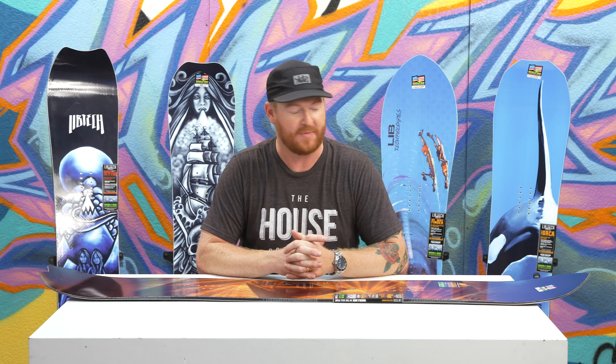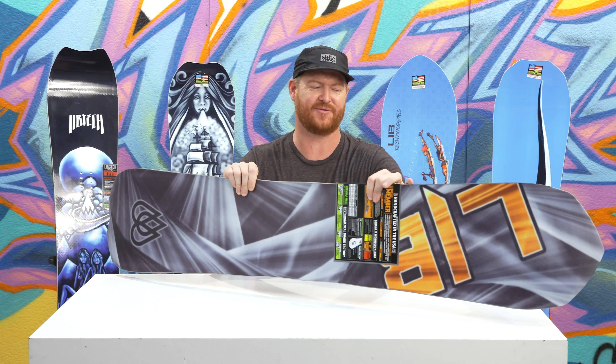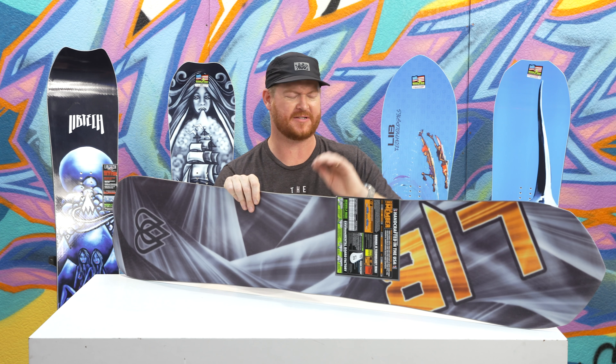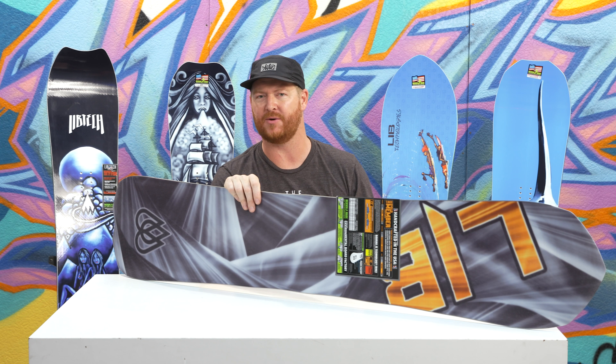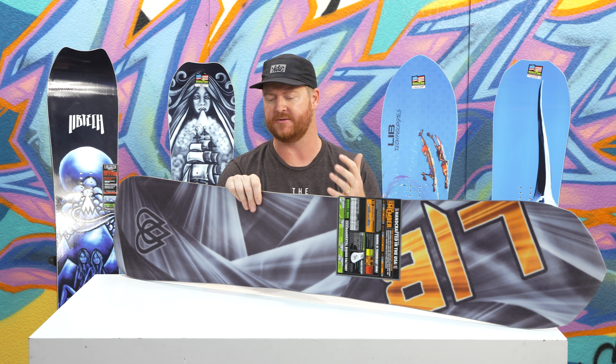The board does have a lot of pop. The feel and flex of this is like a soft seven, stiff six — definitely stiffer than your average style board. But surprisingly enough, it's extremely lightweight and very smooth, even though it does have a lot of energy to it.